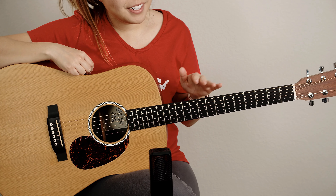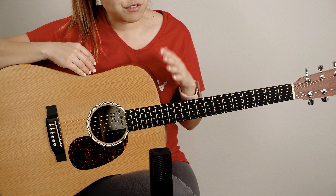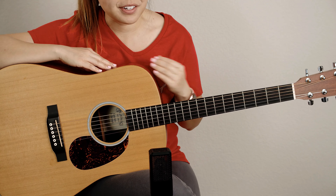Now keep in mind with this Martin that I am using the exact same strings and the same pick and everything. So the difference that you're hearing in volume and in tone and things like that, that's coming from the guitar.